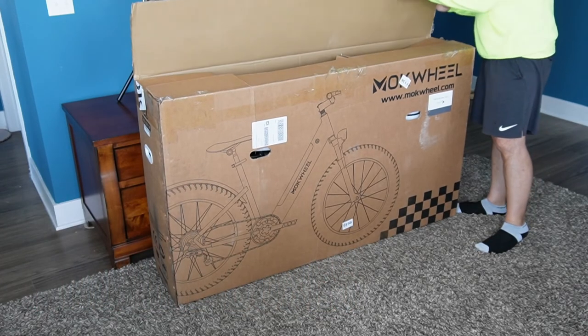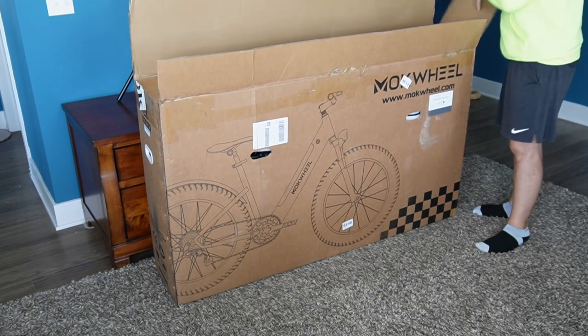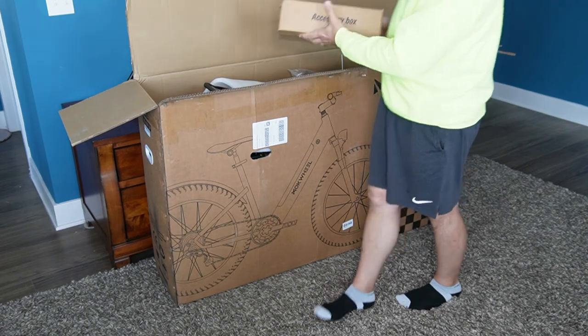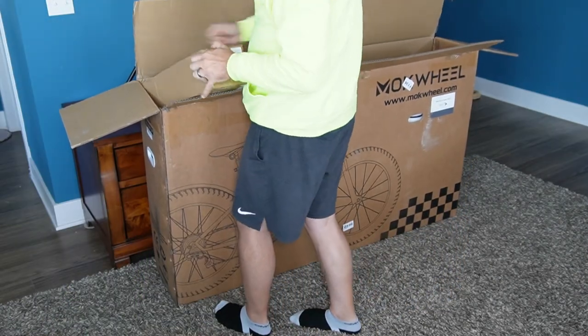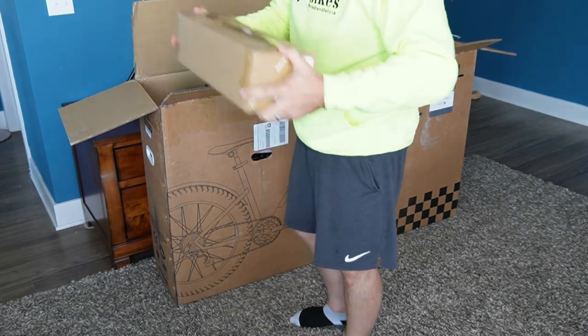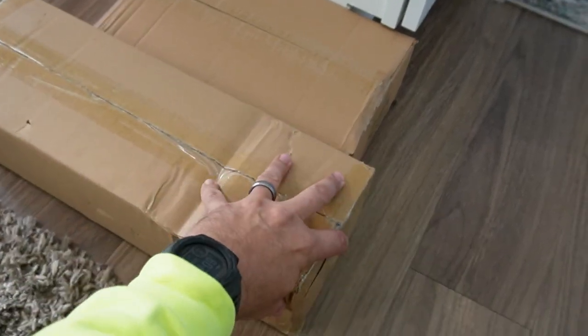All right. The first thing you're going to do is find the boxes. This is the big box, but there's two smaller boxes inside, and there's a great reason for this. The first one is called the accessory box, which is labeled perfectly. And there's another box, which is pretty heavy, so get ready to lift that bad boy out. That's the battery, and it's a pretty hefty battery, so use a little muscle strength there.